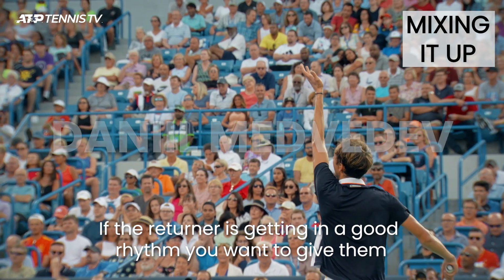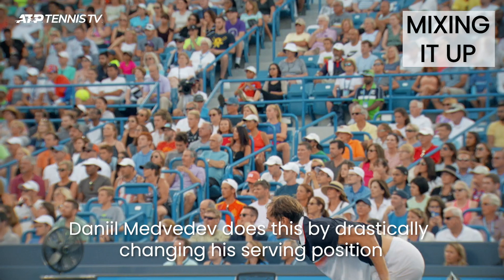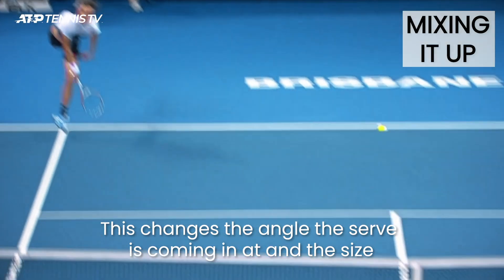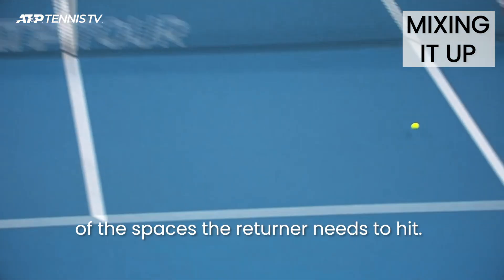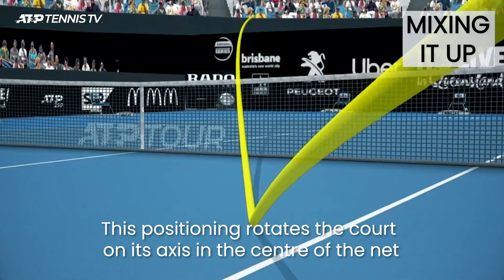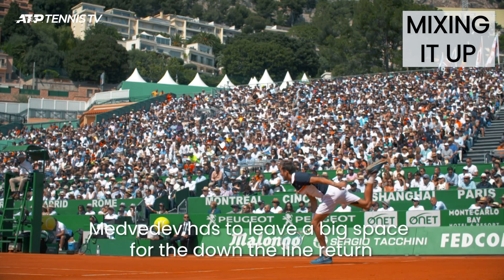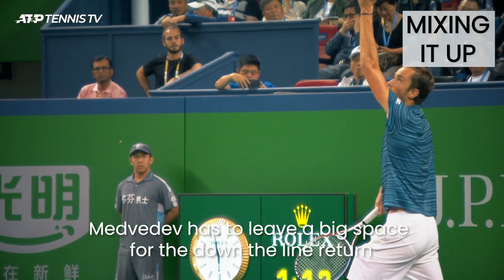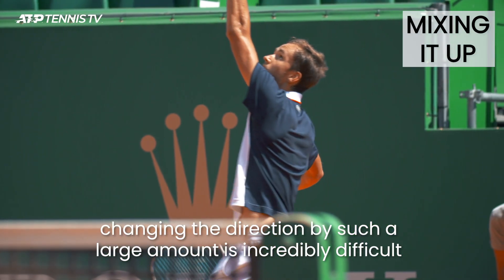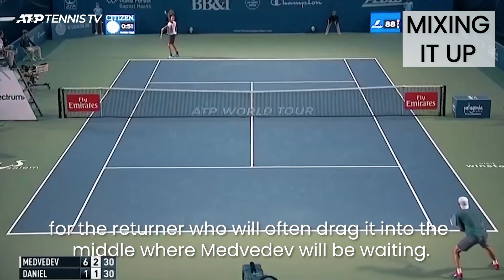If the returner is getting in a good rhythm you want to give them something different to have a go at. Daniil Medvedev does this by drastically changing his serving position, moving way out wide to the sideline. This changes the angle the serve is coming in at and the size of the spaces the returner needs to hit. This positioning rotates the court on its axes in the centre of the net and shifts the angles to favour more of a cross-court return. Medvedev has to leave a big space for the down-the-line return, but with the serve coming in from a more acute angle, changing direction by such a large amount is incredibly difficult for the returner, who will often drag it into the middle where Medvedev will be waiting.